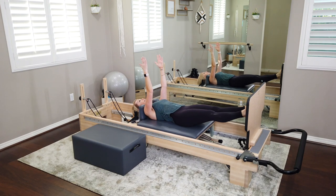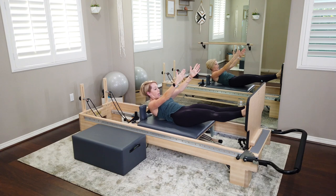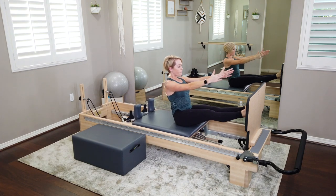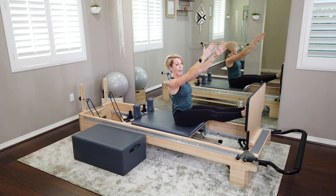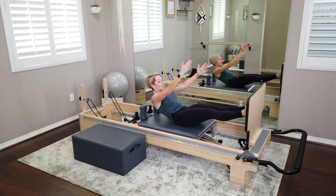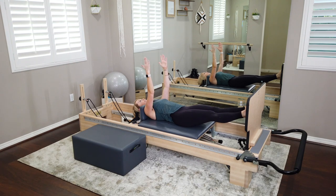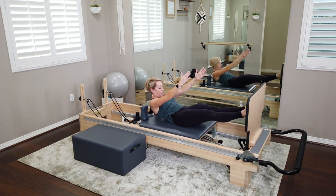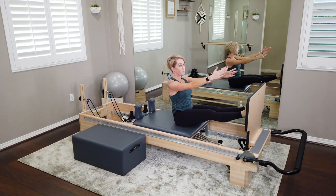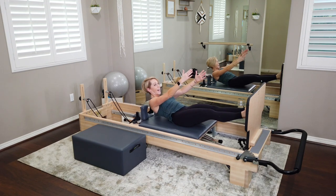Bring those arms up towards the ceiling — fingertips are at underarm height. We're going to keep those legs straight. As we exhale, nod the chin to the chest and round the spine, rolling all the way up to a fully seated position, reaching up out of that low back. On your inhale, curl the tailbone, the low back, the mid back, all the way down back to those shoulders and all the way down. There's no momentum here — I want you to find the lift from those deep abdominal muscles.